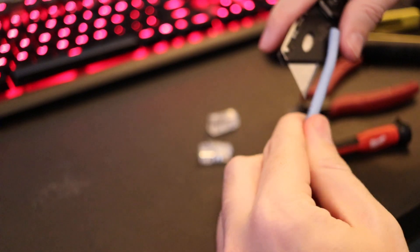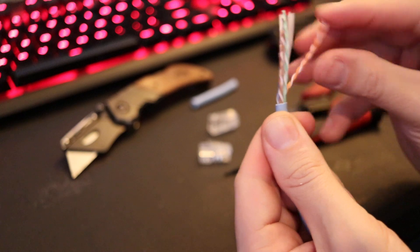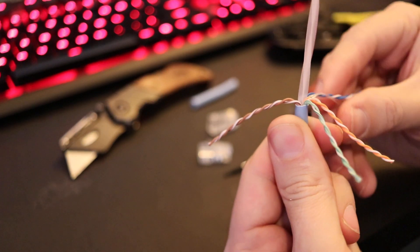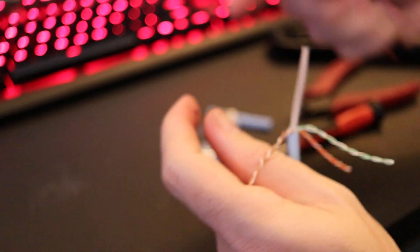Alright, cut the sleeve off, move your cables to the side, grab that little cloth guy, cut that off, grab the little plastic guy, cut that off.